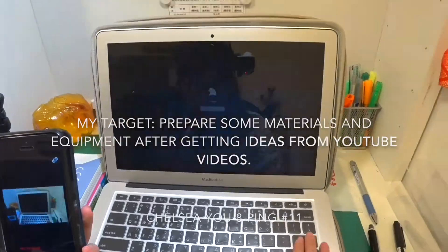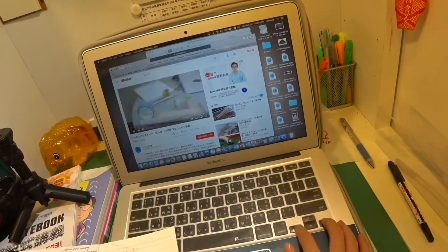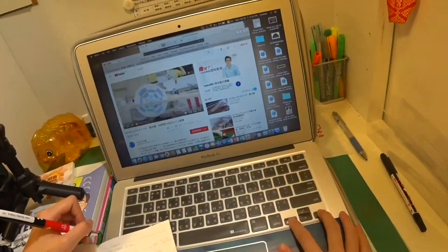Hi everyone, here is my second physics vlog. This is a time-lapse of me watching Rube Goldberg machine videos to get some ideas for my own machine.